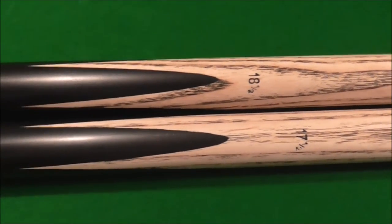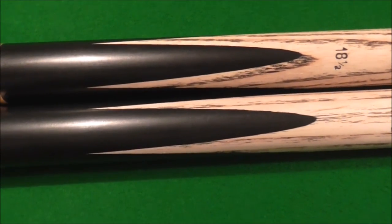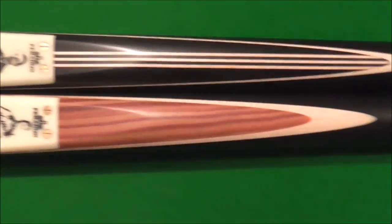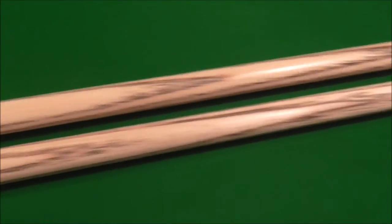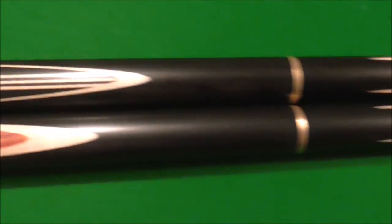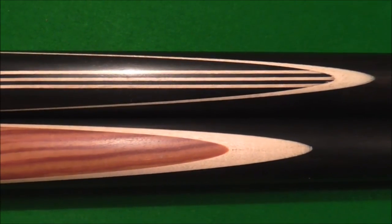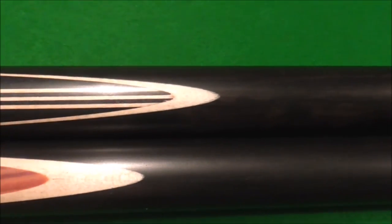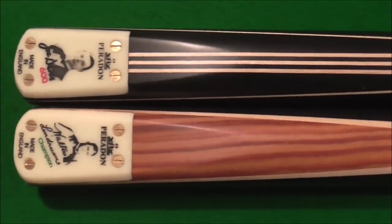I'm showing these cues because there seems to be a big increase in people paying six, seven, eight thousand pounds for cues. That's just silly. You can buy very good cues for a lot less, and these are nice cues — just a nice, honest cue. There's none of these millions of stupid splices on the bottom. Sometimes timbers don't work together, and these are just nice cues.